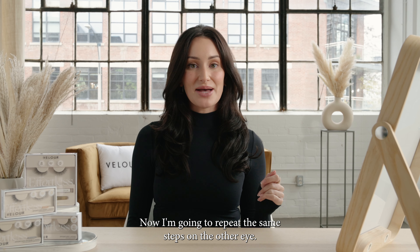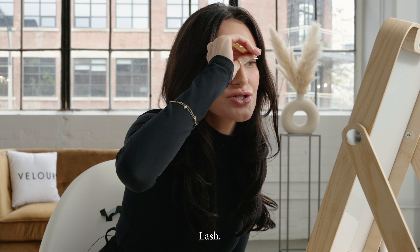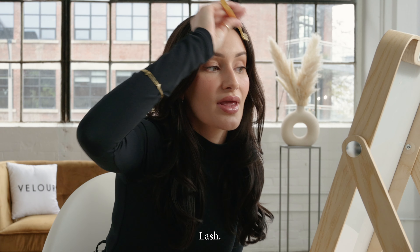Now I'm going to repeat the same steps on the other eye: line, lash — and that's it.